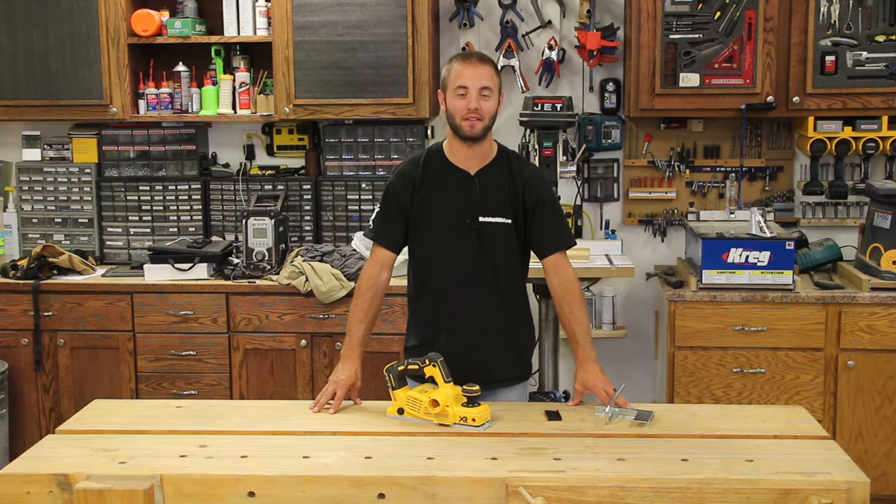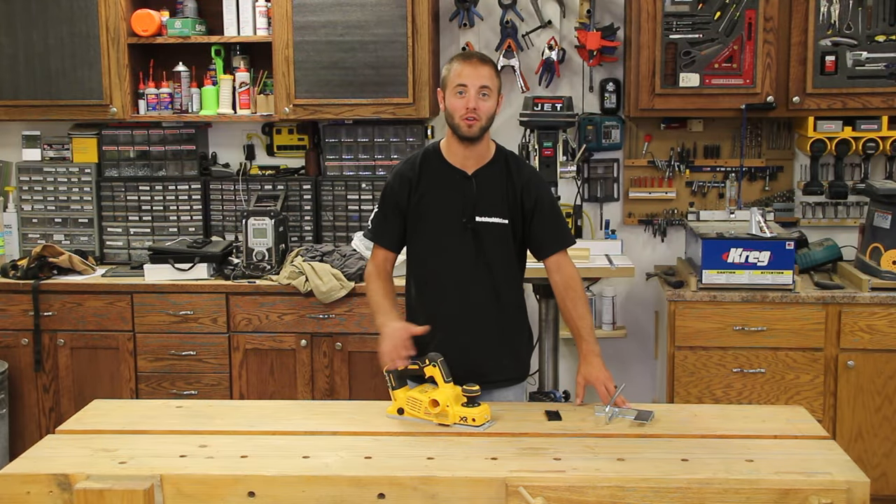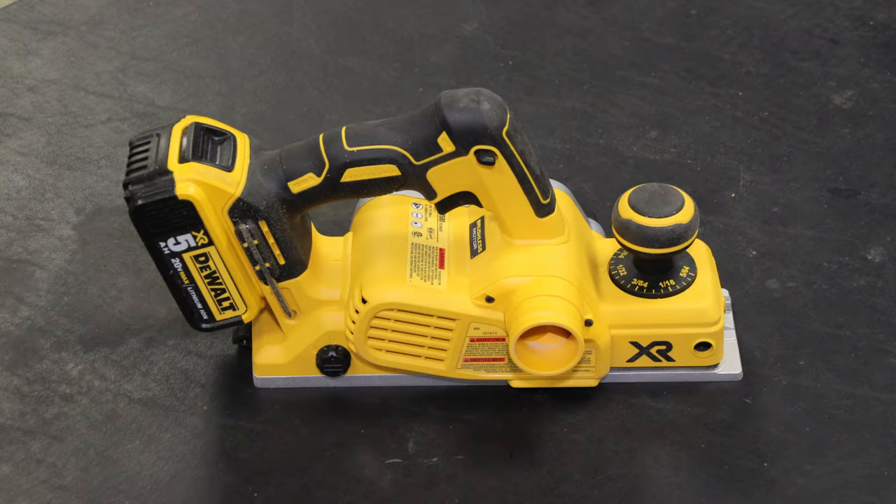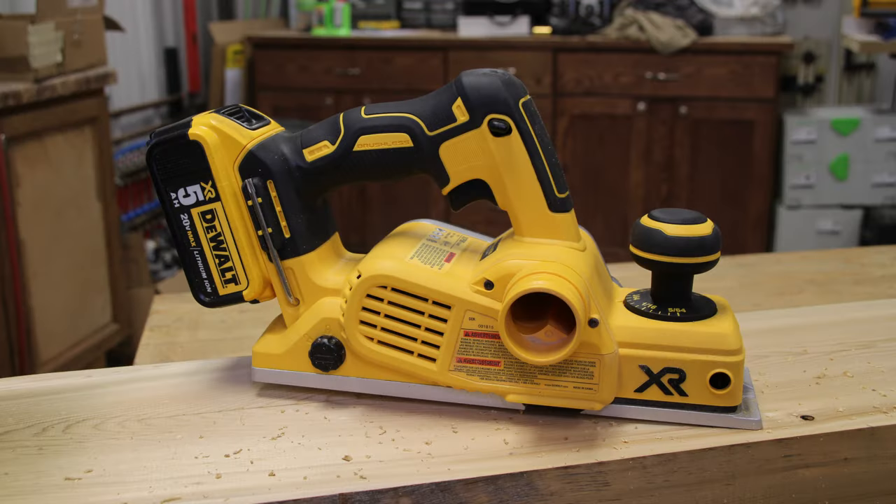Hi, I'm Andy Glass with WorkshopAddict.com. Today we're going to take a look at DeWalt's brushless 20-volt hand power planer, model number DCP580B. The B stands for bare tool, as this unit does not come with a battery or charger.